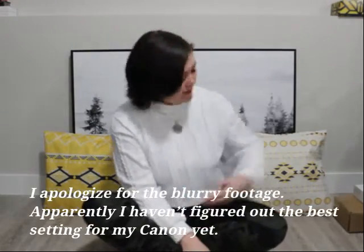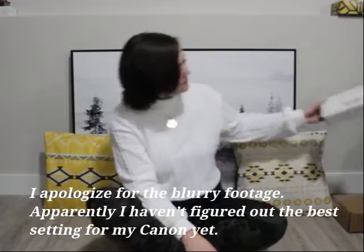I do have some really fun videos coming of me setting up my new altar and doing a home cleansing and all that kind of stuff, so there will be new content soon. But in the meantime, we have a subscription box.